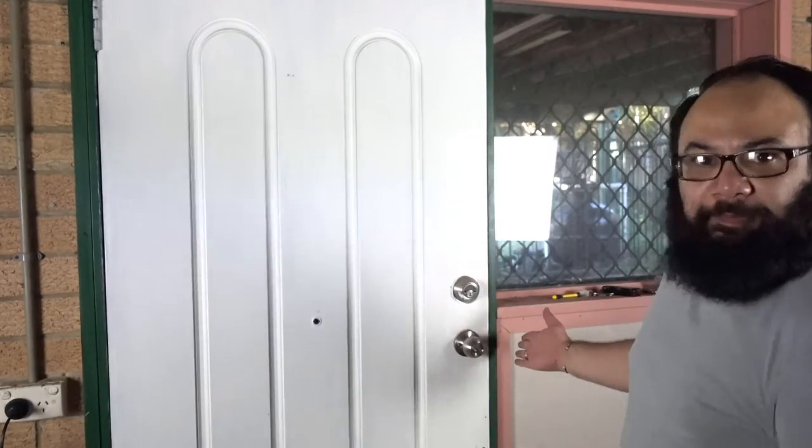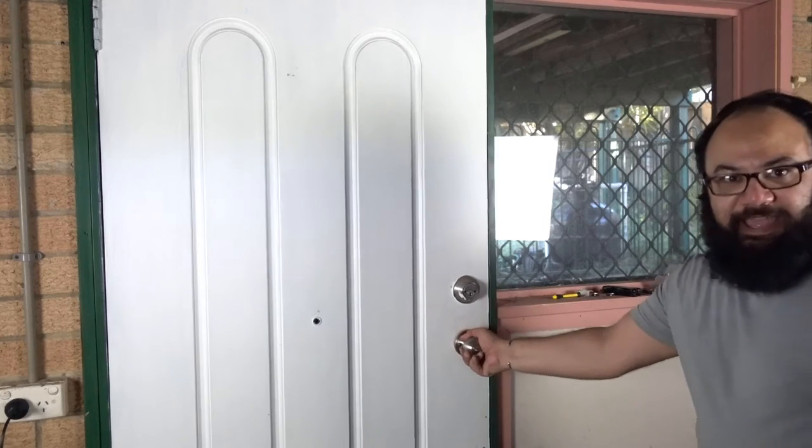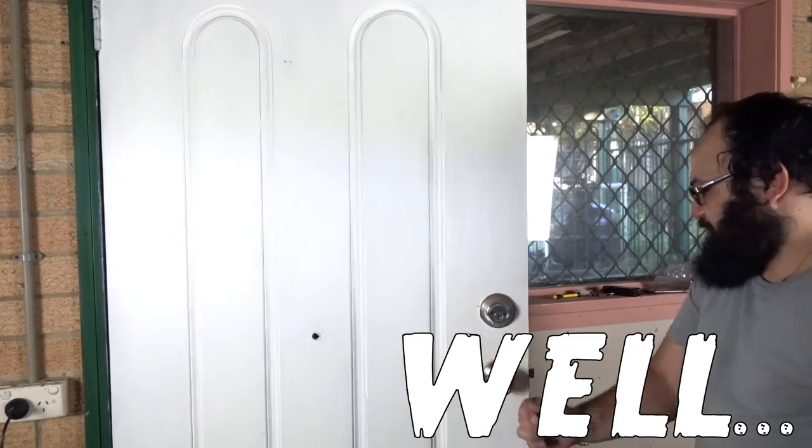All right. While my next job may not be handyman or Tim the Tool Man Taylor — boom, we got a door handle, baby! Solid as.